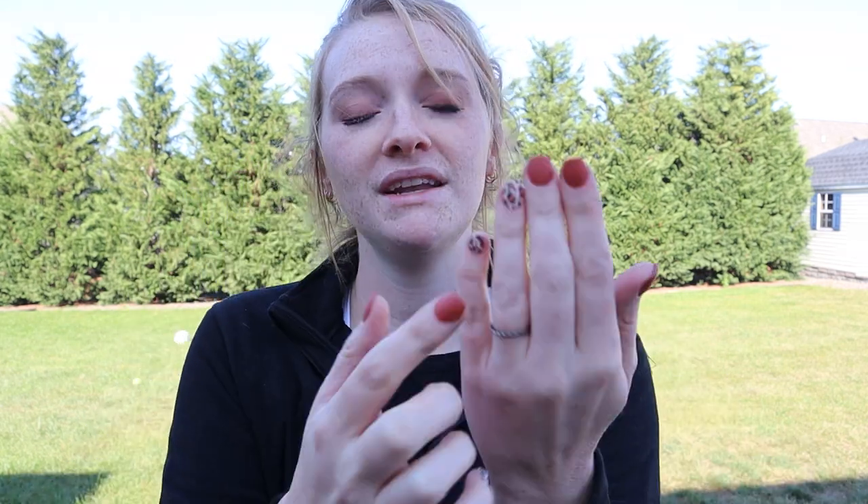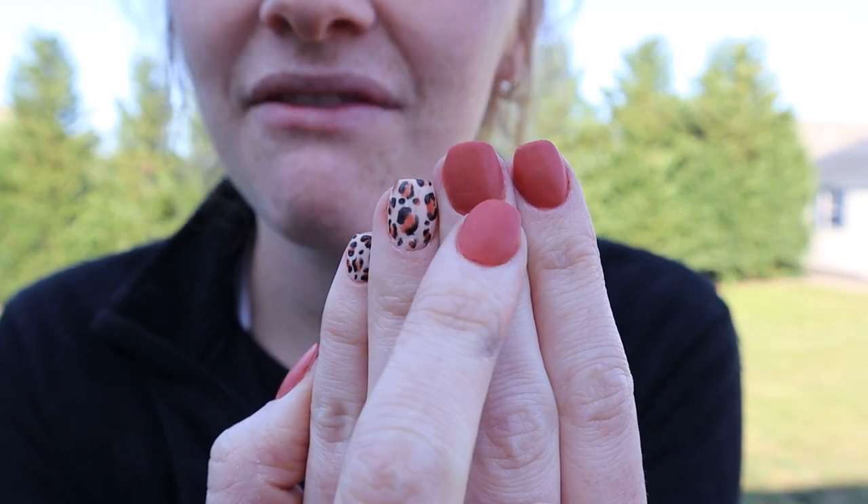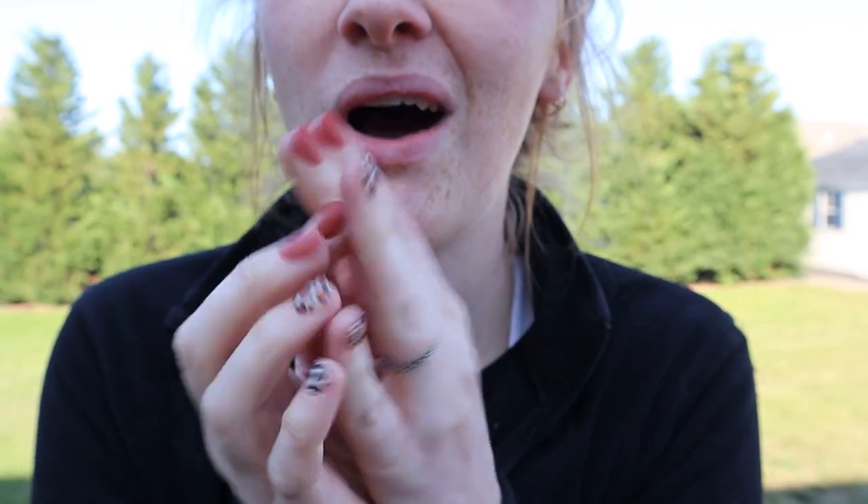Hey guys, welcome back to my channel. It's Maggie Rose back with another nail video. Today is actually a really fun one. I never have tried to do cheetah print or leopard print on my nails ever before. Definitely would be a lot easier if I just used regular nail polish, but I wanted to have this color. It's called Spiced, and it's from Revel. I wanted to have the Spiced color mixed in with the cheetah print, so I used my dip powders along with a black regular nail polish.